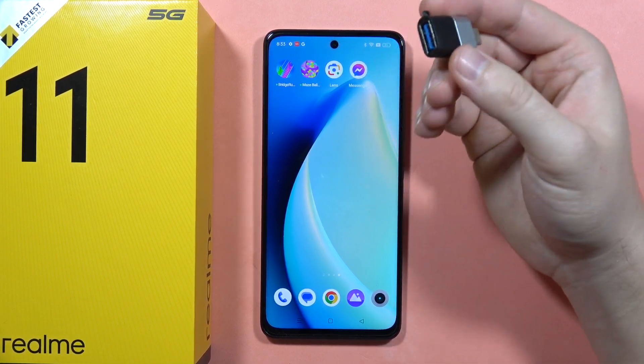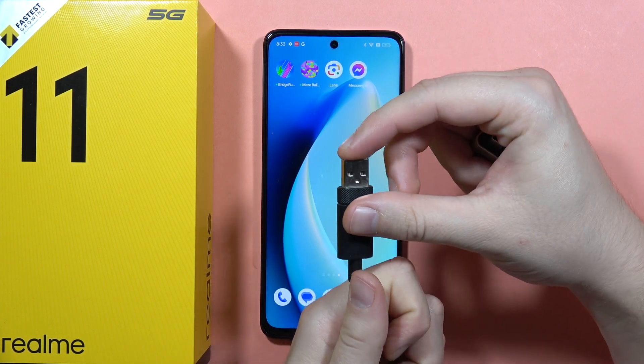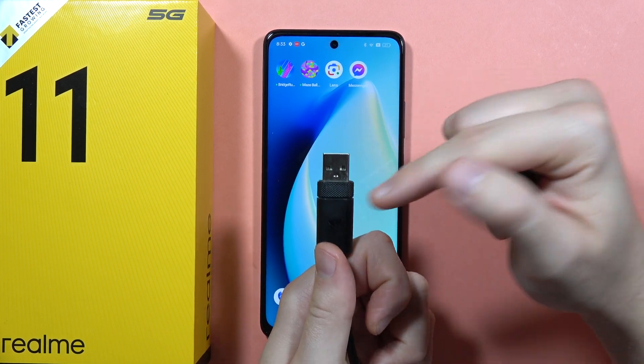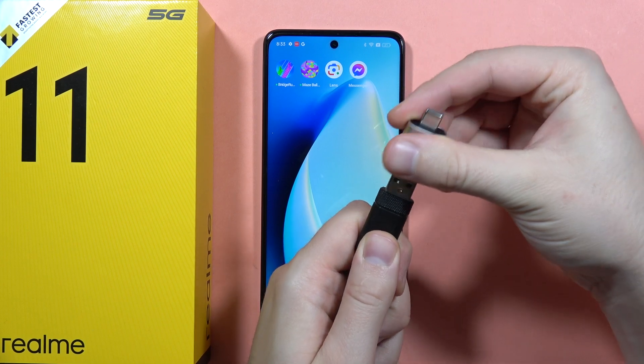For one dollar, it's really cheap. If you have the USB-C cable, you can plug this keyboard straight into your phone. But in my case I have to plug it into this adapter.